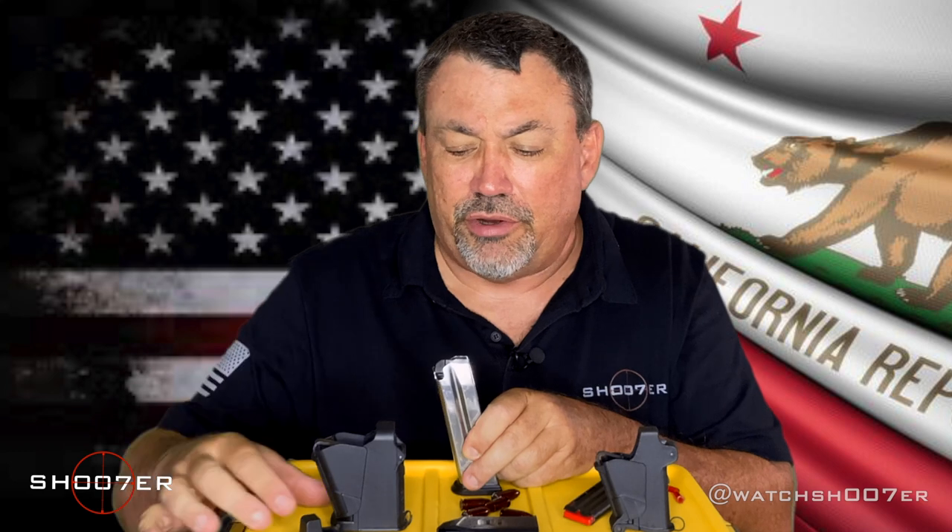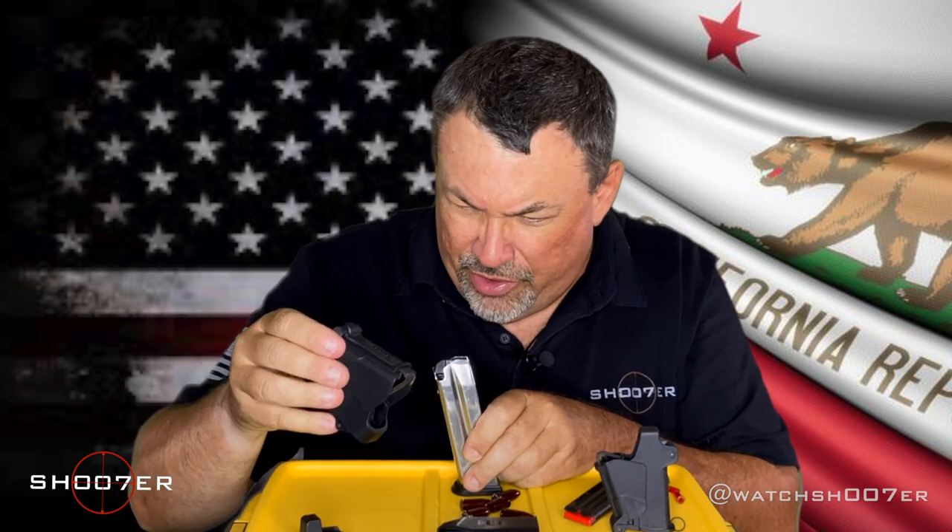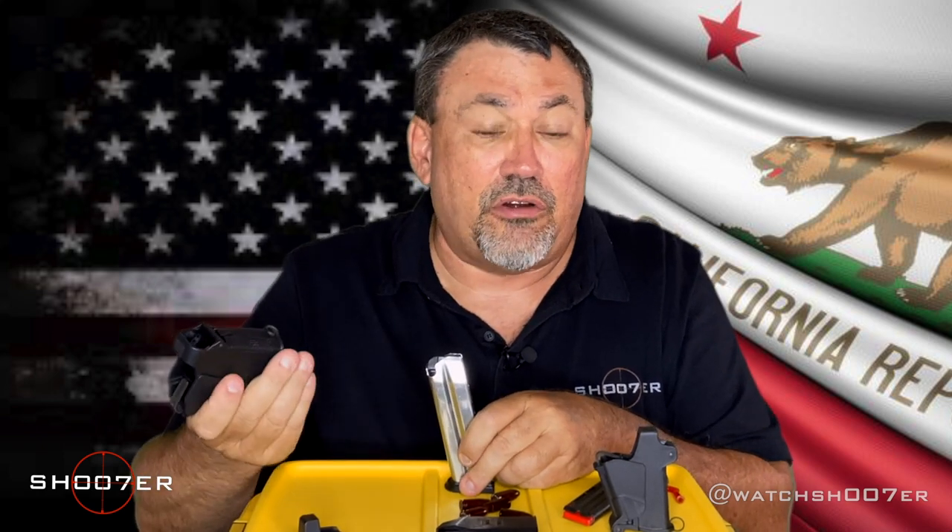One of the things that has become really popular in the last few years is a product that comes from a company called Uplula. We're not paid by Uplula — we don't make a dime off of this. If they want to call us and change that, we'd be thrilled. However, it's something most of us buy, we use it, and we take it for granted.